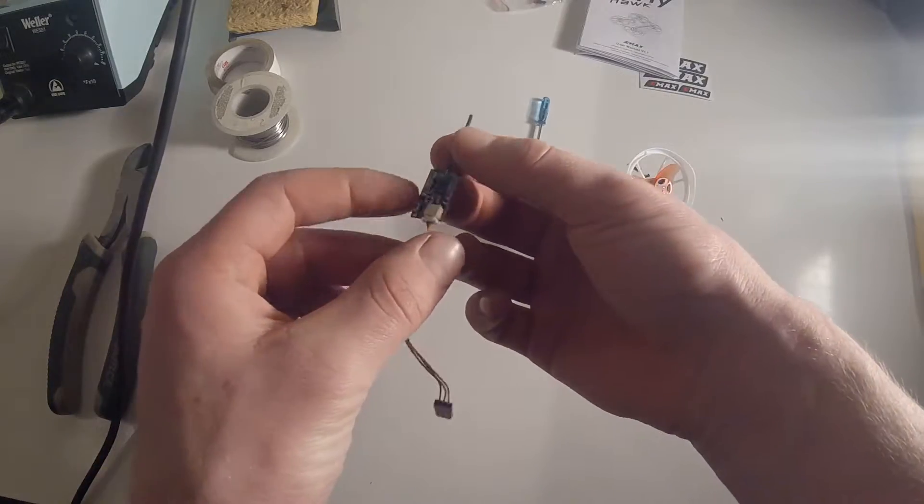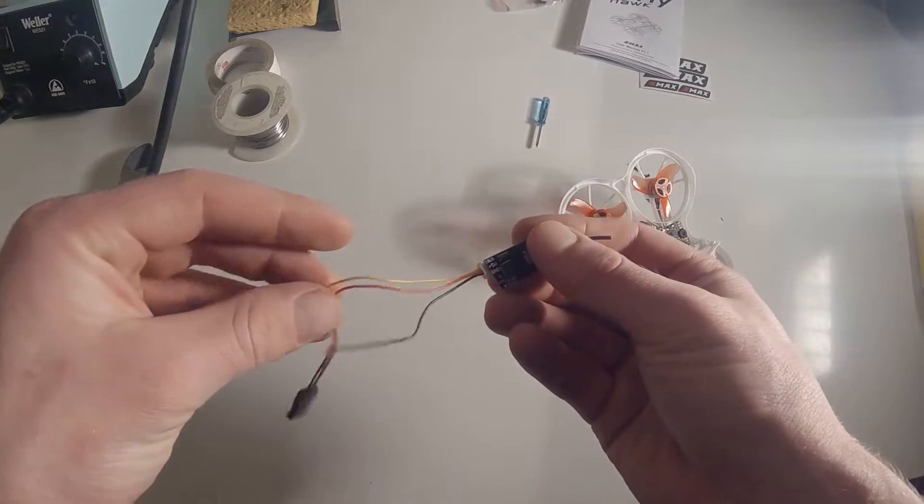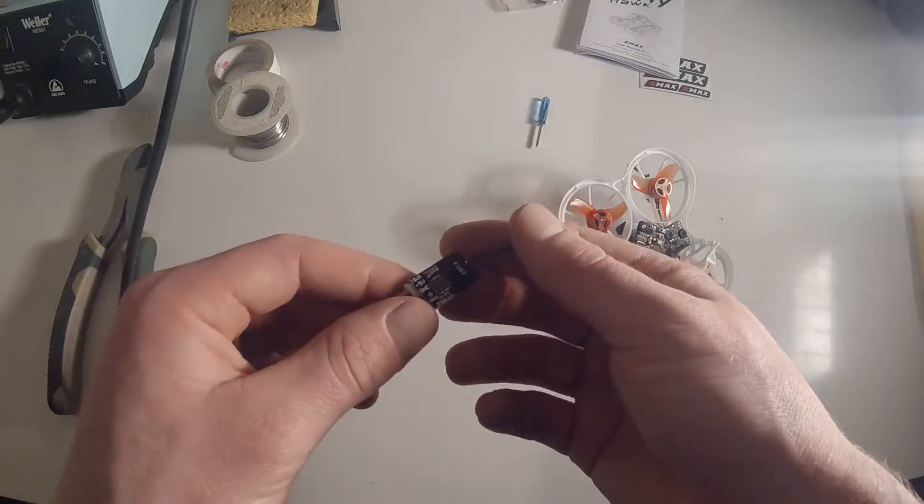We have our Flysky receiver — this is the FS82 model. It's very simple: there's an iBus wire, a 5 volt wire, and a ground wire.